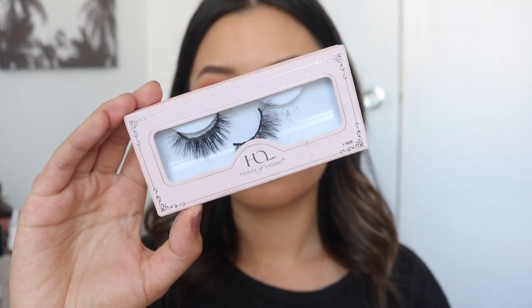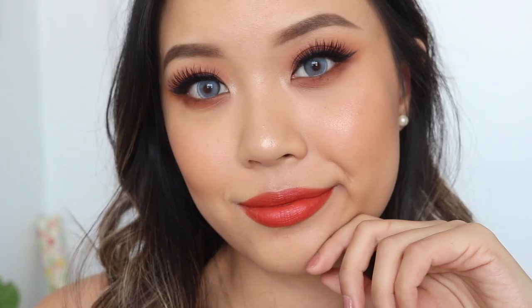To complete this look, I'm going to go off camera and pop on some lashes. The lashes I'm wearing today are the Bedore Light from House of Lashes. And this, guys, is the completed makeup look. I hope you guys liked it.